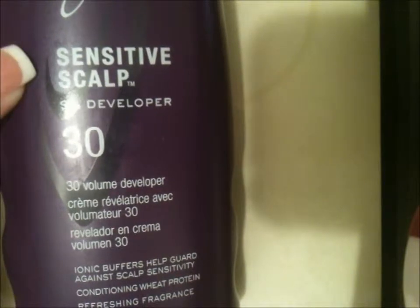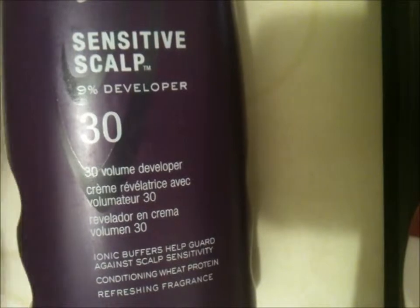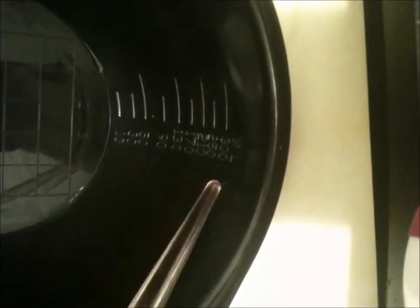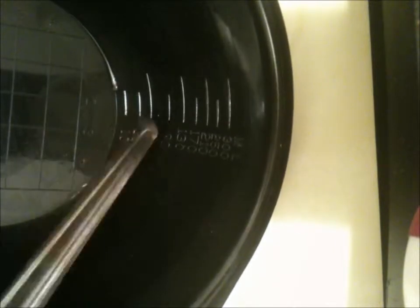It's also for sensitive scalp, so it's not going to burn as much. You're also going to need a mixing cup — mine has measurements at the bottom and on the side, which makes it easier when you go and mix your dye and developer. You're also going to need a brush.